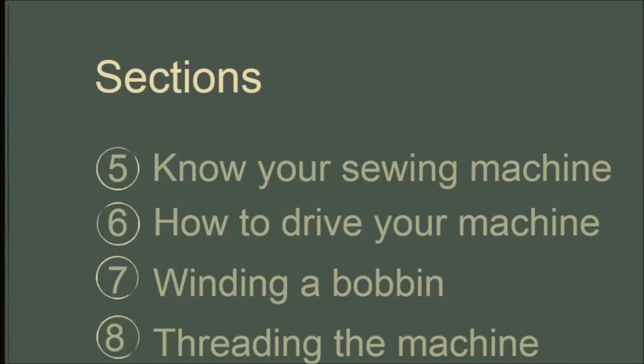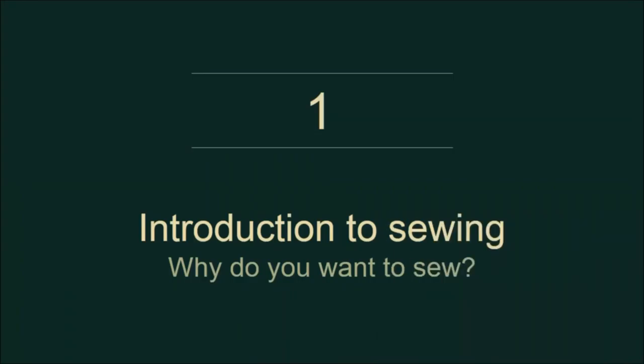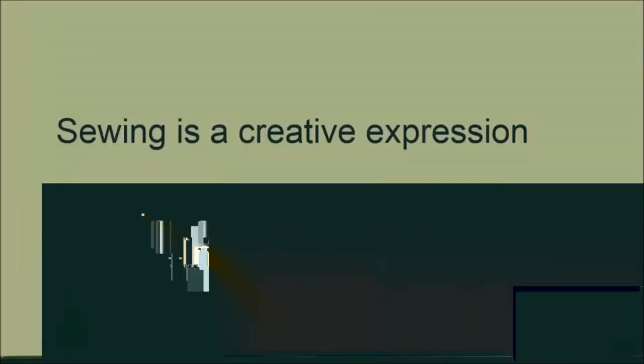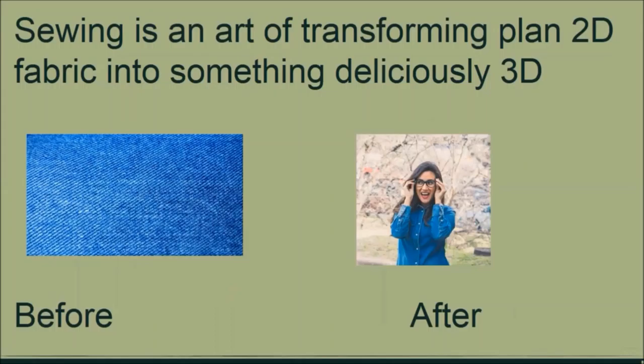Why do you want to sew? Sewing is a creative expression. Sewing starts in the mind and it brings out a creation of what your imagination has made. It's taking a piece of fabric and transforming it into something fabulous — taking something that is plain, flat 2D fabric and turning it into something 3D.